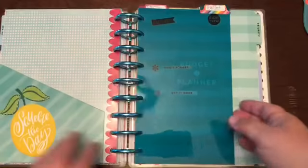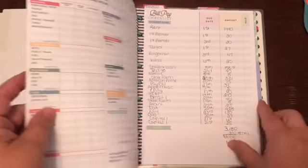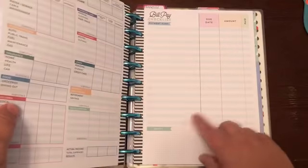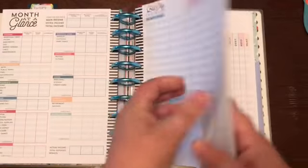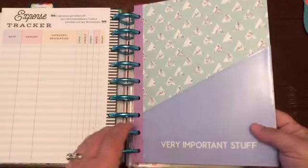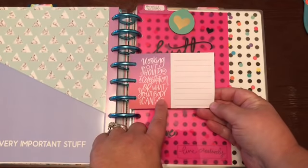The next section is my budget section. I took pages from the budget accessory packs and I'm really just using the bill pay checklist, expense tracker, and budget review. I'm not doing a monthly layout - just a list to mark off - so I have 12 months of that. Then I have a little pocket folder to keep stuff in.